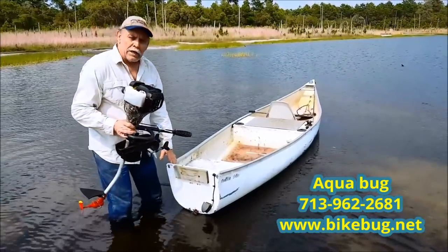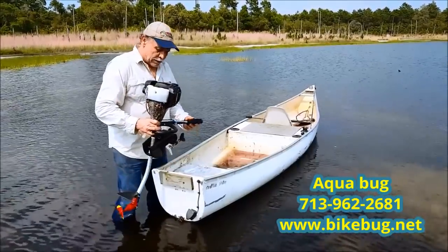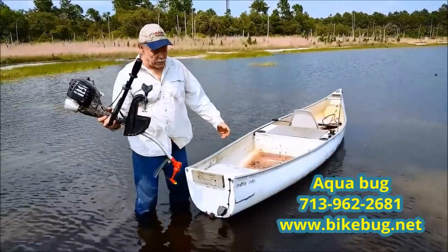They have a long history — a 50-year history of manufacturing bike motors, outboard motors. A 10-pound outboard motor — unheard of.